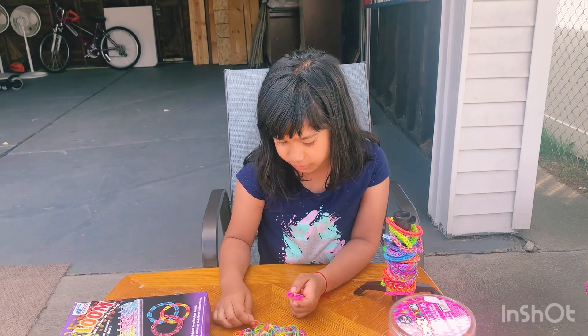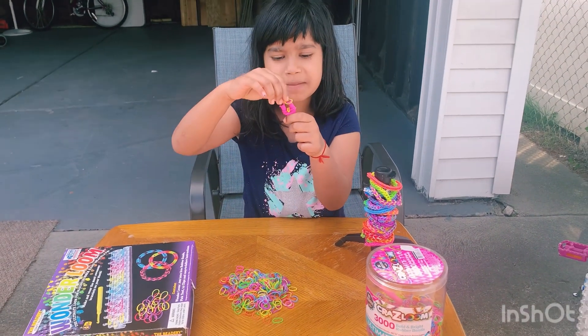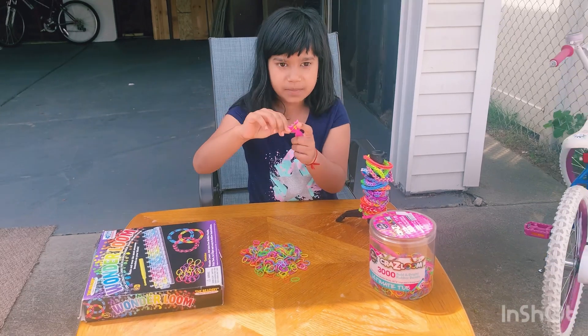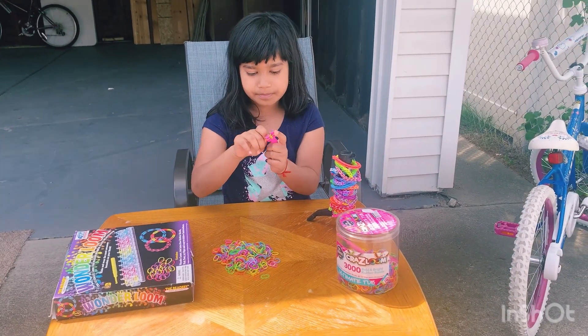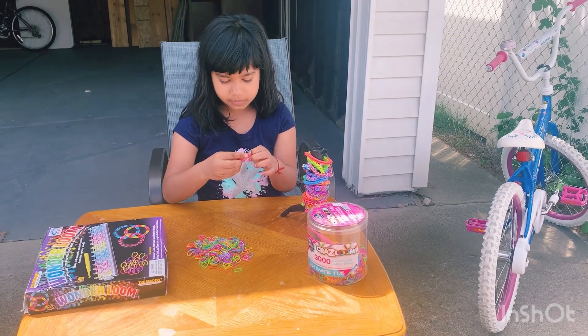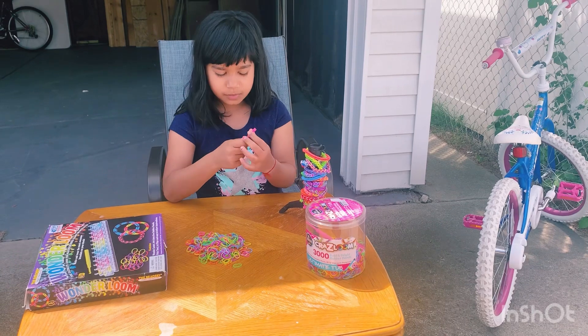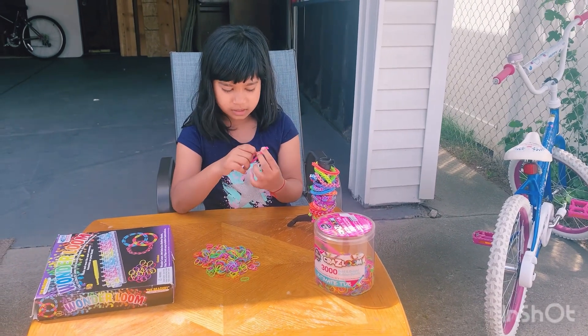Then you just use another yellow because you see this part is yellow. You copy the same color and put the pink on top. Pink on top. The bottom one has to always be it — you pull one of the bottom like that.